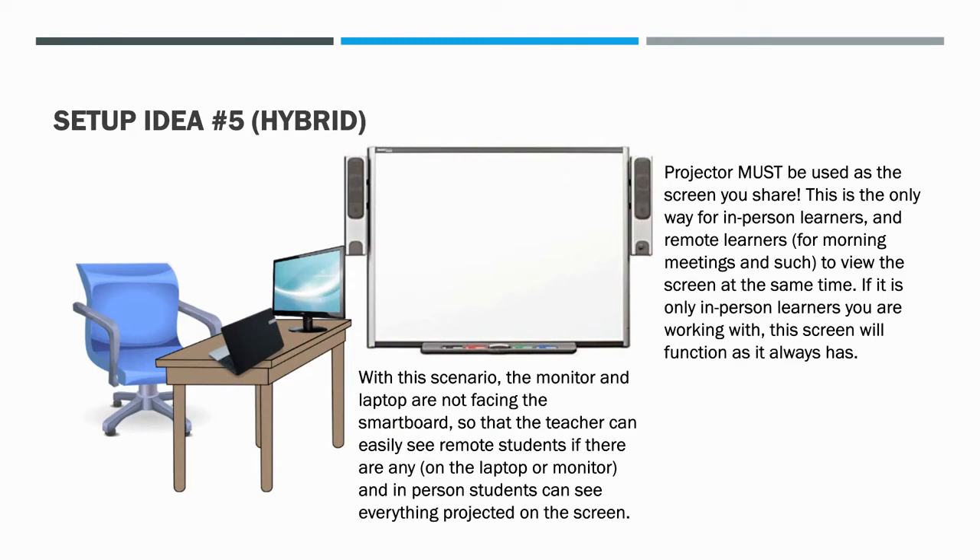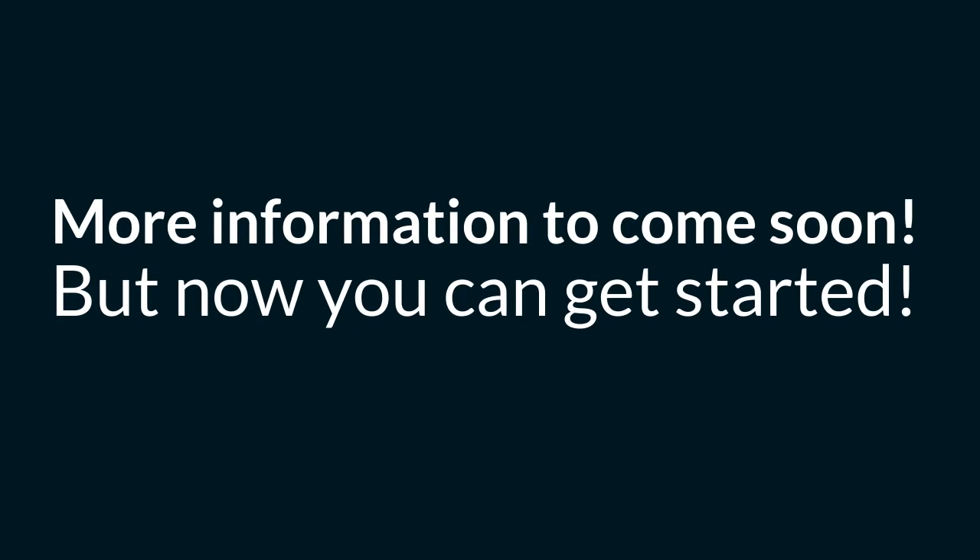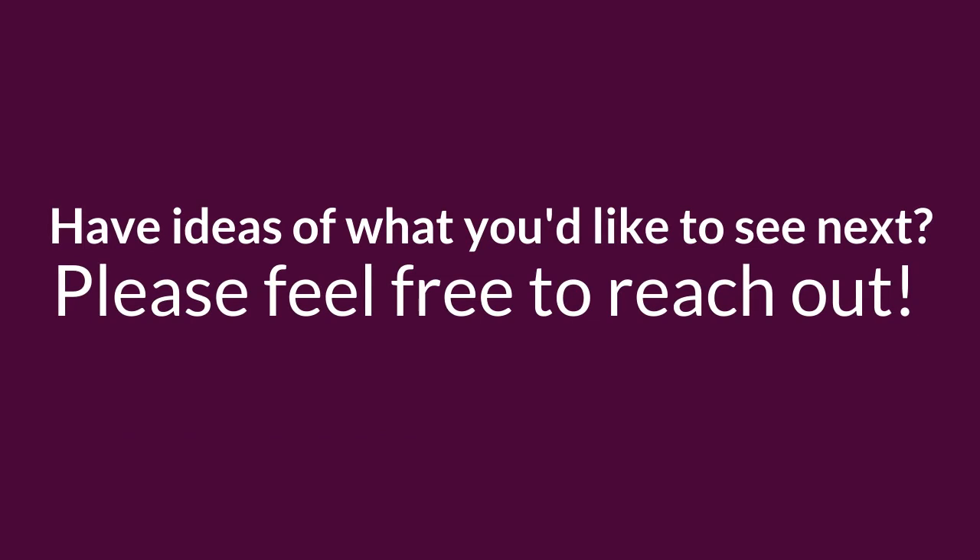Lastly, an angled setup idea: if you had your table on an angle with your monitor and laptop on it, the teacher facing outward can still see all in-person students. Your laptop is where your remote students' faces would be and where your camera is, so students at home can still see you. Hybrid learners can see you too, and anything shared must be on the projector screen so all students can see and hear. This just scratches the surface — more tips on utilizing three monitors are coming soon. Hopefully this got you started. Hope this helps, we'll see you guys soon.